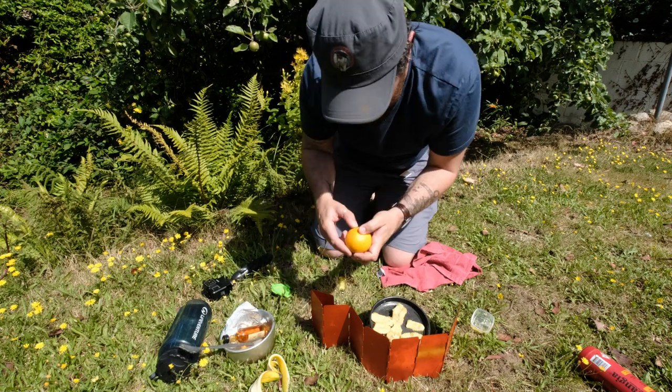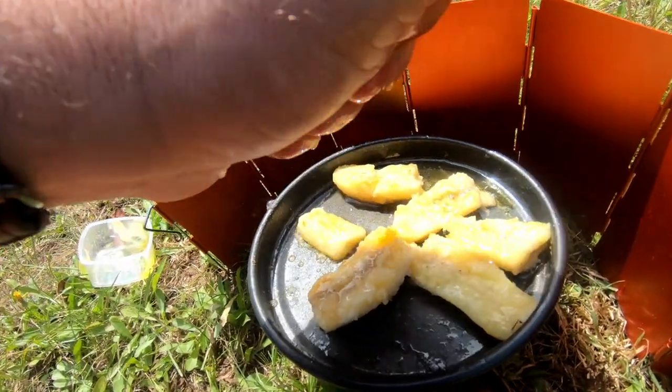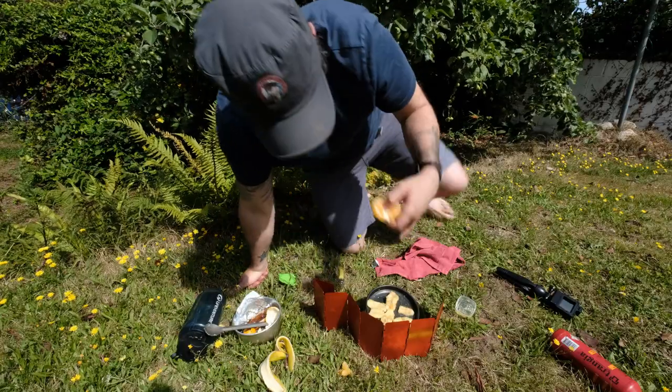Next we're going to get our orange and squeeze it in with the bananas. And then you've got a healthy snack while you're waiting for this to finish.